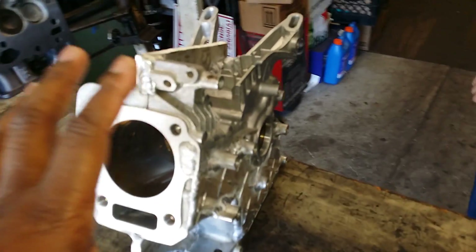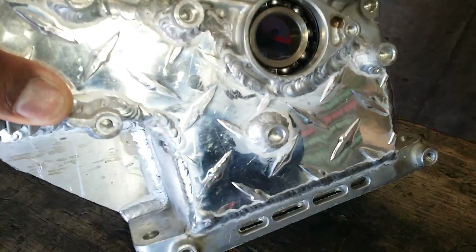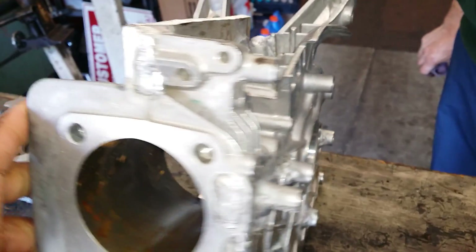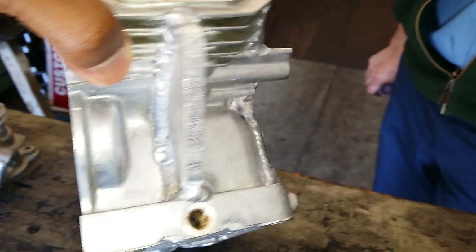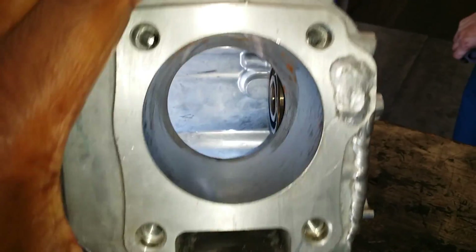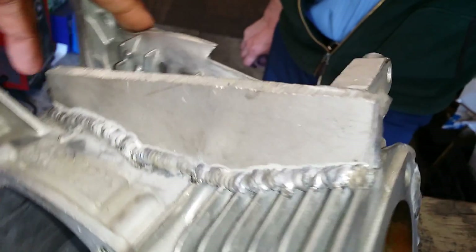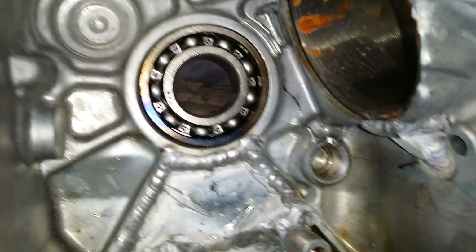This is a new customized block, ready to go real fast. It's done for a stroker crank and 3-inch bore. All holes are blocked off, with top bracing, bottom bracing, and inner bracing under the bearing.